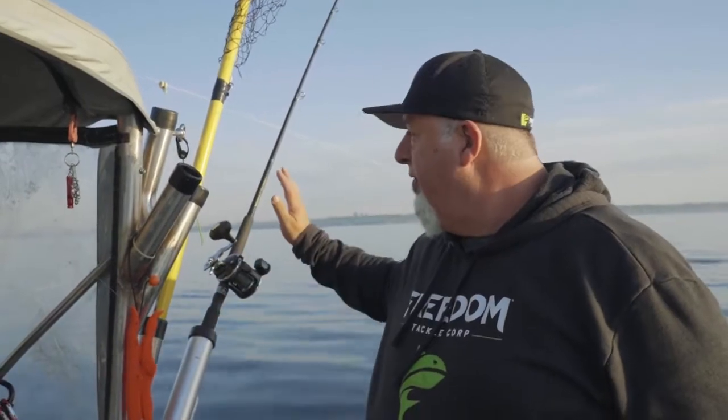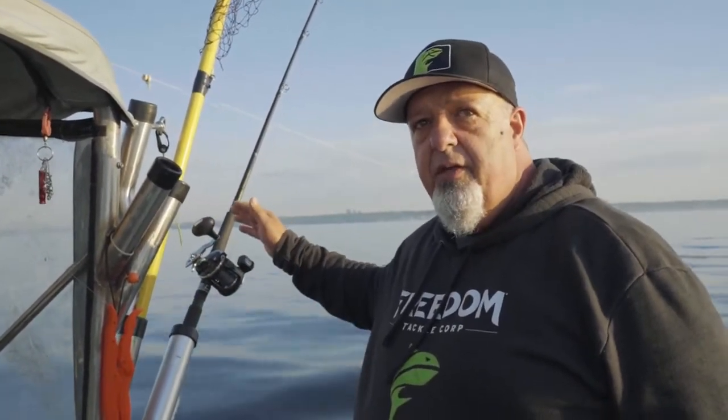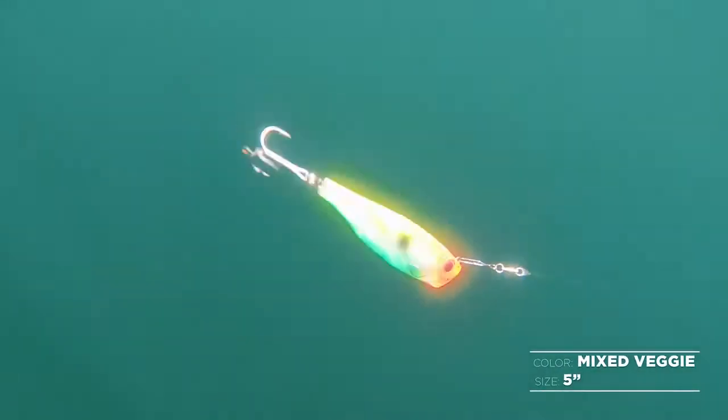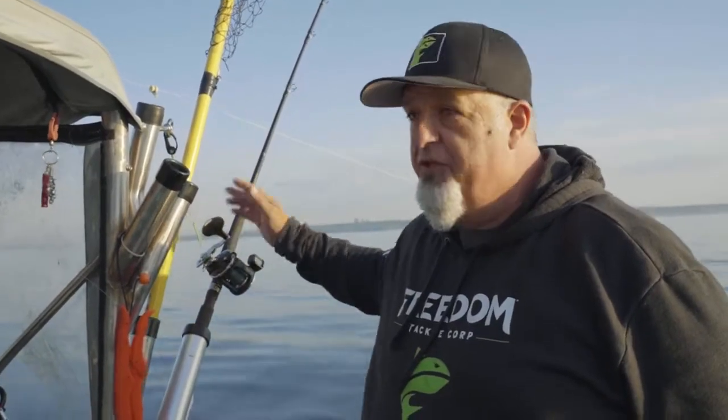So for every 30 feet that goes out, the lure drops five to six feet. Right now I wanted to get down about 30 feet, so I let out six colors. Six colors gets me down about 30 feet.